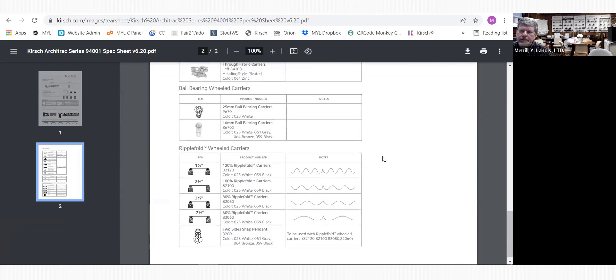Scrolling down, I talked about pinch pleat and ripple fold. Here are your pinch pleat carriers - we always use the slim pinch pleat carrier. You can see they're smaller. We use the slim ones because that gives you the smallest stack back.